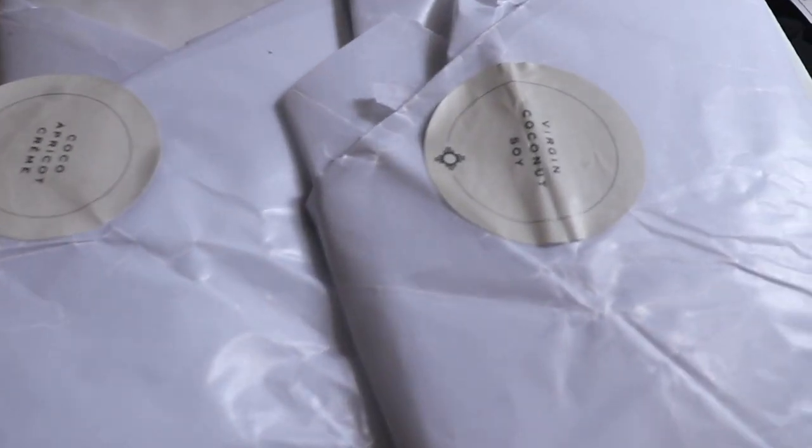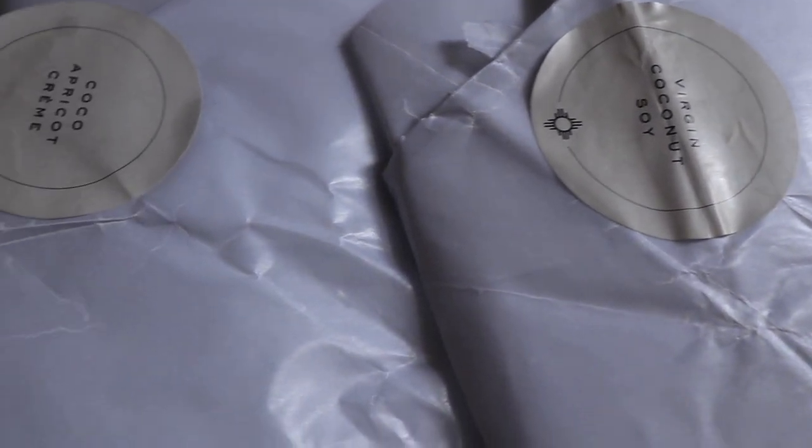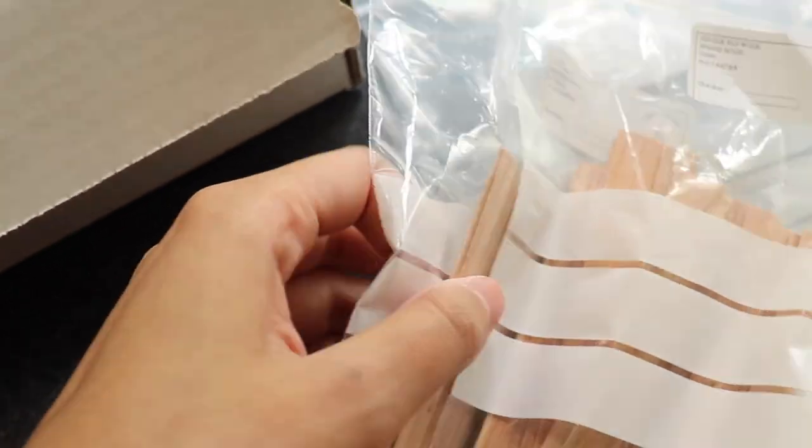Hey everyone, my name is Moohaib and welcome to my very first YouTube video — I hope you're all well today. I'm going to be testing out the Wooden Wick Co candle wax, using both wooden wick and cotton wick.